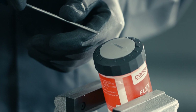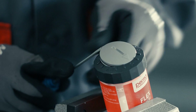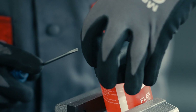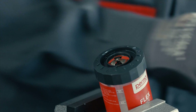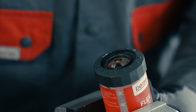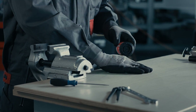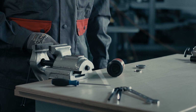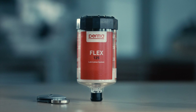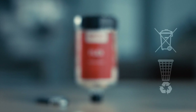Use a flat tool to remove the rotary switch. Take out the battery. For correct disposal of perma flex and the empty battery, please follow the individual waste disposal regulations in your country.